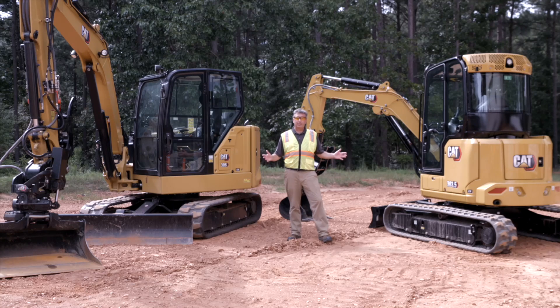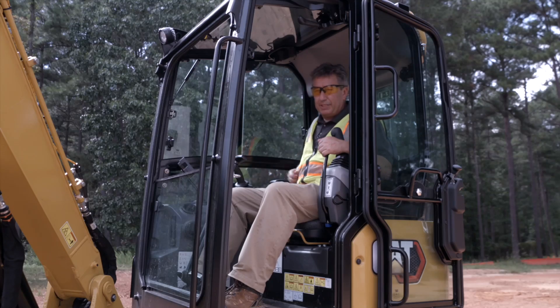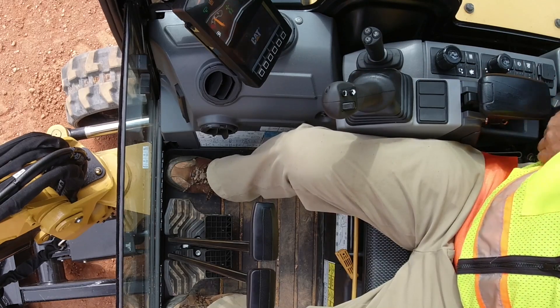We're going to show you both the top and bottom end of the range using that function — the 303.5 and the 306. We're now up in the machine with the seat belt on, and we're going to go ahead and start the machine up.